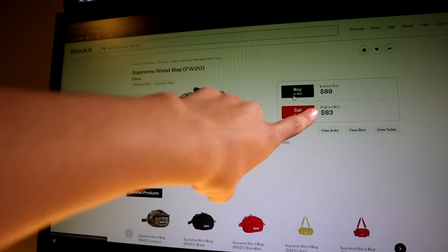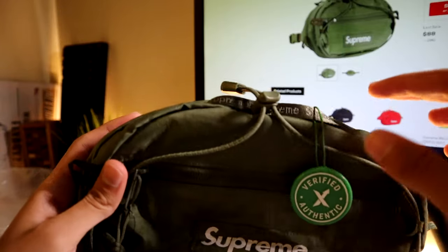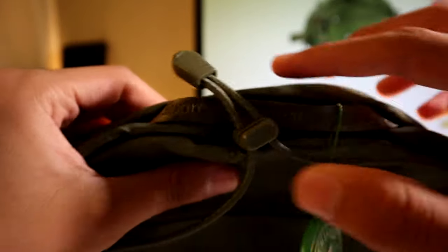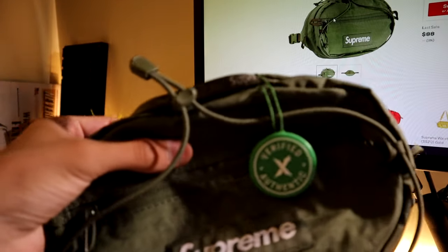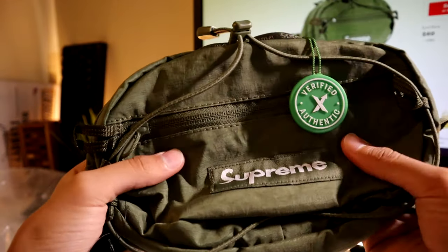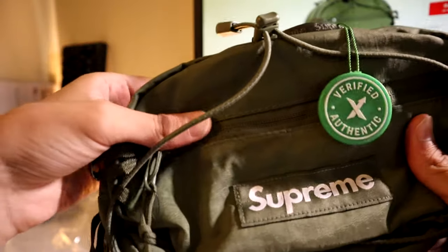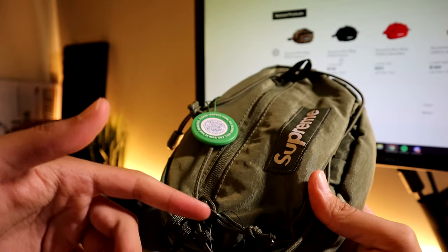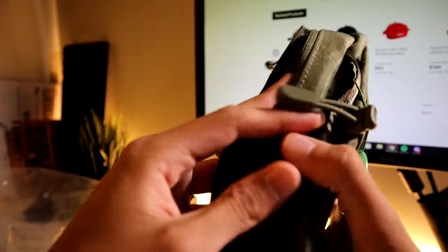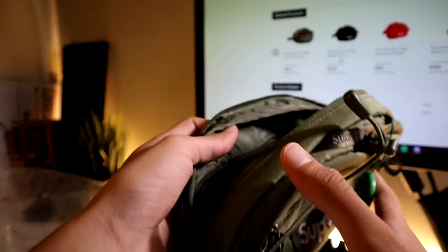The lowest asking price right now is $89, which is pretty much what I bought it for. Another detail you'll notice is that it has a nice reflective Supreme-type cloth. Quality-wise, the material feels really good — it feels strong enough to hold a lot of things. I still can't get over how perfect the olive color looks on this Supreme waist bag, it looks so nice.